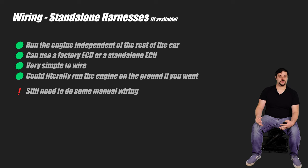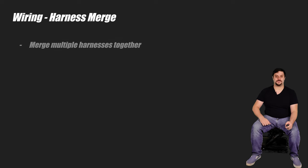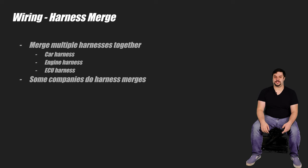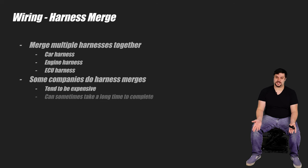If you're looking for a more cohesive experience where things work like they came from the factory, or maybe there's no standalone harnesses available for your setup, you might be interested in what's called a harness merge. This is where you merge the car harness, the engine harness, and the ECU harness to hopefully have things work as if the car came from the factory that way. There are companies that will do harness merges for you, but not only are they usually expensive, they can sometimes take months to complete. The first swap I ever did was a WRX swap into a 2000 Impreza RS. This is a pretty common swap so there are services to do the harness merge for you, but I resisted temptation and instead opted to learn how to merge harnesses myself — and I am very glad I did.